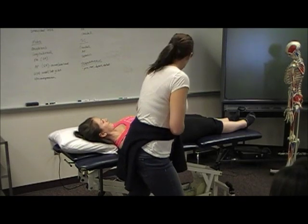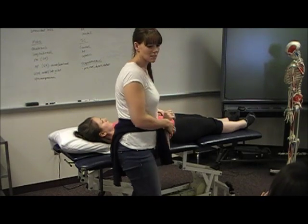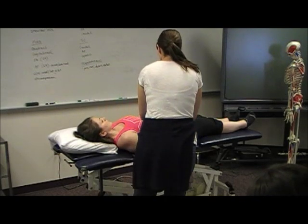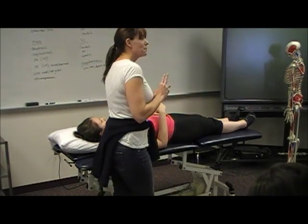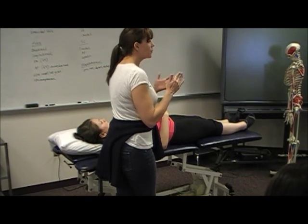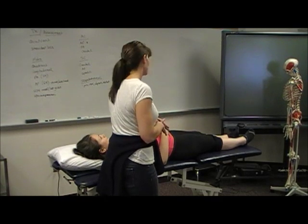This is the longitudinal technique, not the quadrant. You're going to set your grades according to whether it's a pain patient or stiff patient. Practice going through P1, P2, R1, R2 and practice the grades that way for all of these.